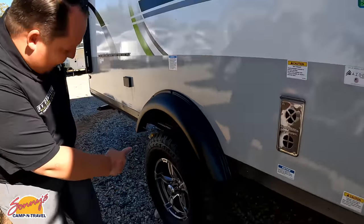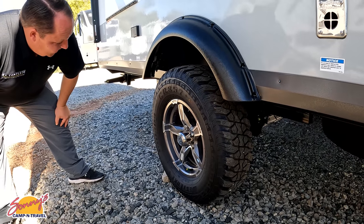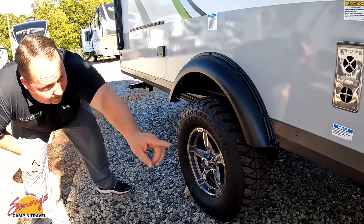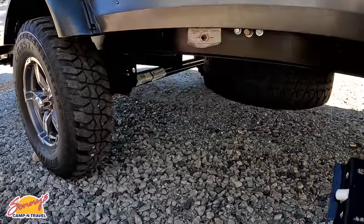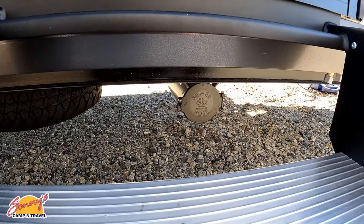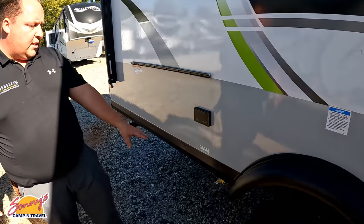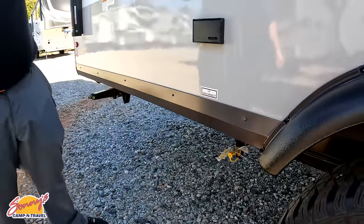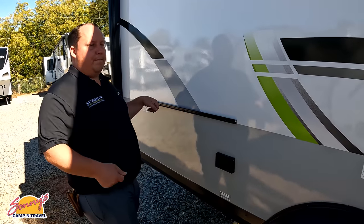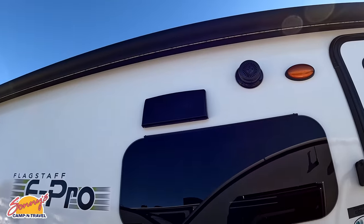On the tires, Jen, they're West Lake ST 235/75 R15 — very nice. Underneath there you can see a spare tire and spare tire carrier, and right there is where you store your sewer hose. Here's your LP FitConnect fitting, and that's the bracket for your griddle cooker — I love that feature. There's also one speaker and frameless windows.